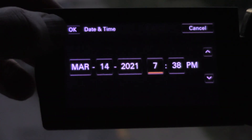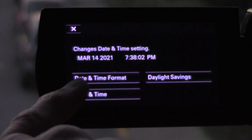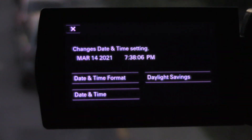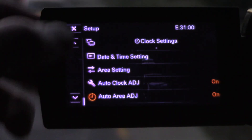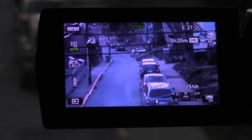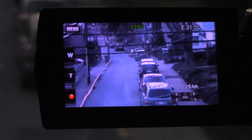Hit OK up in the corner and you're done. That shows you the date and the time, and the seconds are still counting. Pretty simple and straightforward, but you only do this twice a year, so it's easy to forget.